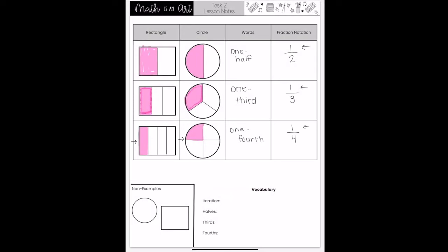Let's look at our non-examples. I see two pieces of my candy bar. Is it fair to say that these are halves? No, it's not fair. As you can see, this side is much larger than this side, so these are not halves. Is it fair for me to partition my cake into fourths like this? It is not. This is four pieces, not fourths. They are not equal in size.